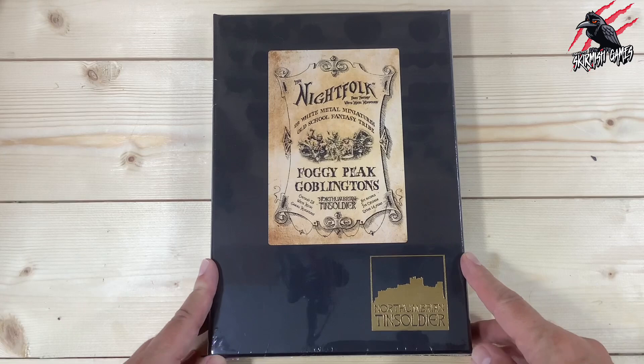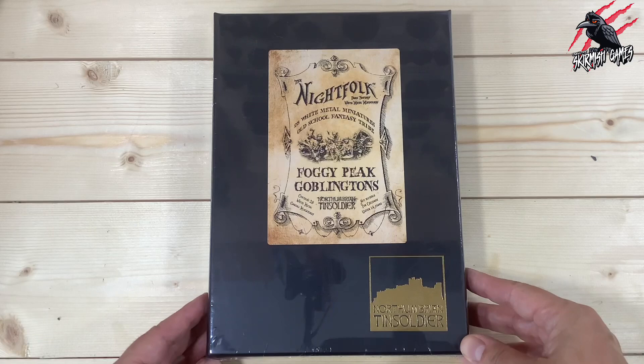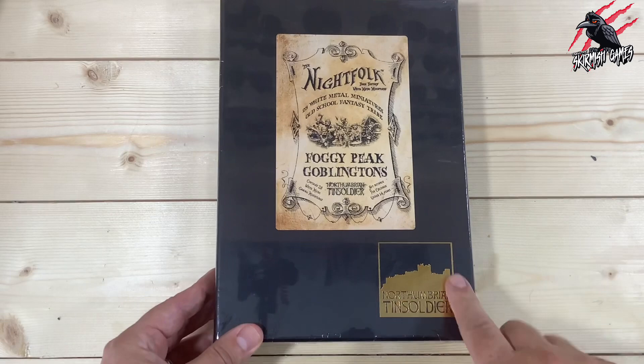Let's get these unboxed, get all the miniatures out, put them together, and then you can see them all assembled. I'll compare them with some other miniatures and some terrain pieces so you can get a good idea of the size and how they look on the tabletop.